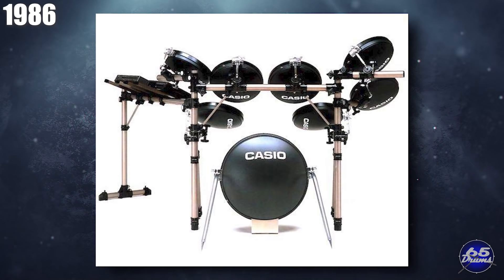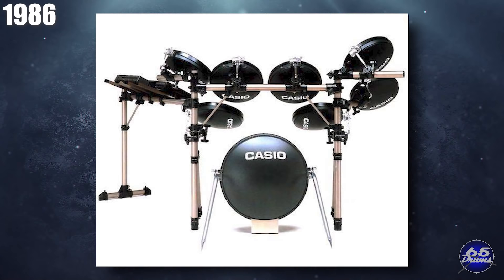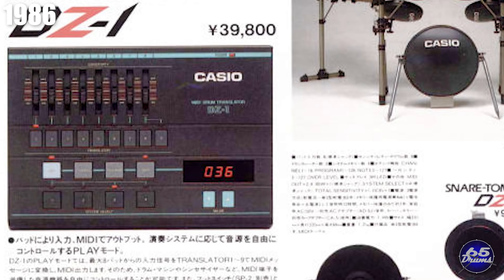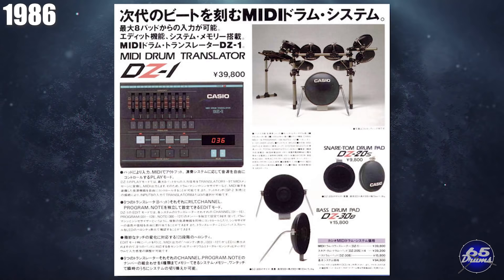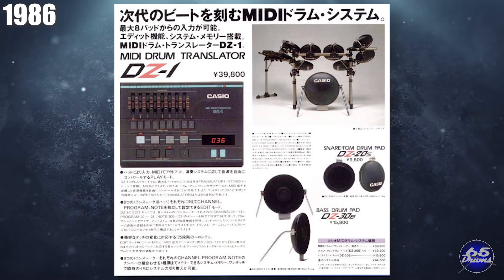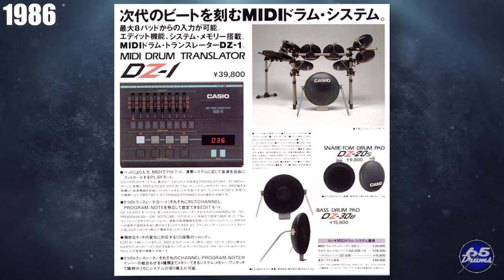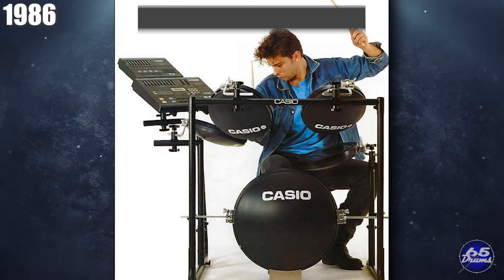Casio dipped its toe in the water of electronic drums with the Casio MIDI electronic drum system. This set of circular pads sat on a drum rack, which also housed the RZ1 Digital Sampling Drum Composer. Unfortunately, it only had 12 sounds, but it did have the capacity to allow drummers to sample in their own sounds — only four of them though. Casio then made the DZ1 MIDI drum translator, essentially a trigger interface that let you connect to a drum machine or drum module. It was a very simple system competing mainly with Roland's PM-16 but at about half the price, priced at about $230. It didn't have features like MIDI-in, velocity curves, gate time, or layering, and it only had about eight inputs. While a very short-lived system, this drum set had a unique design language of its own. Casio no longer makes electronic drums.